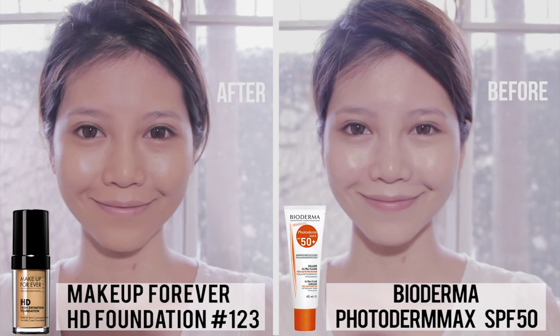Hi guys, welcome back to my channel. Now that it's summertime I want to share with you guys my bronze glow makeup look. Since I have never done any makeup for girls with warmer skin tone, instead of trying to hide under the shade, we should be embracing the sun. This look is perfect for any day that you know you'll be taking lots of photos. Let's get started.